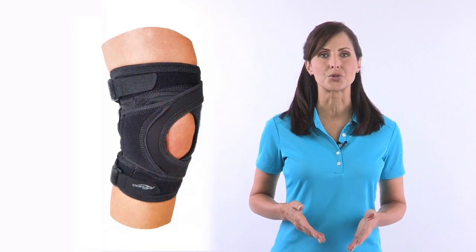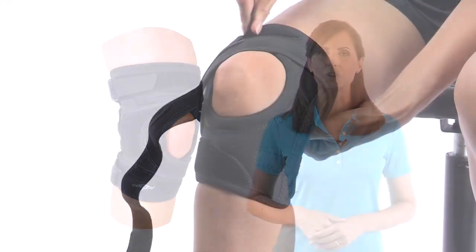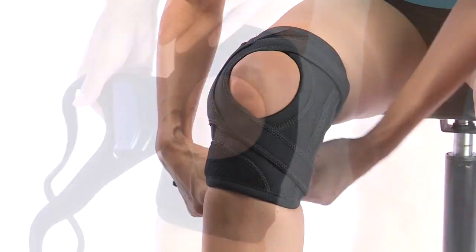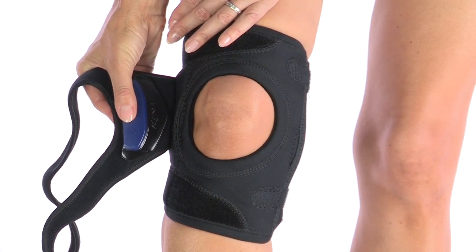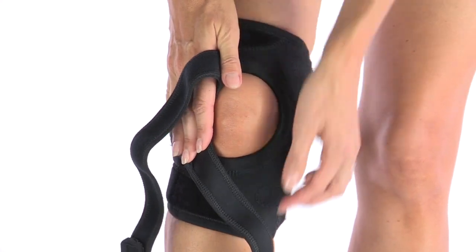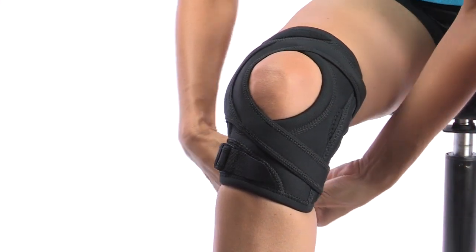The unique features of the TruePull Lite brace contribute to its effectiveness. The two straps above and below help ensure that the patella maintains proper alignment. The patented support pad is soft and tacky against the skin, so it provides a consistent corrective force on the patella. Independent anchors at the thigh and calf keep the brace in place.